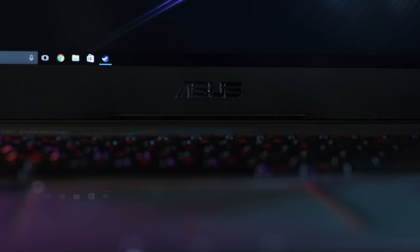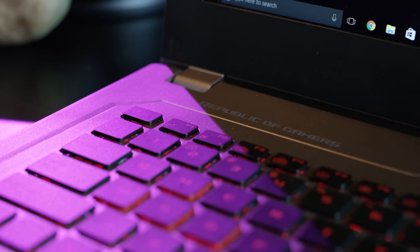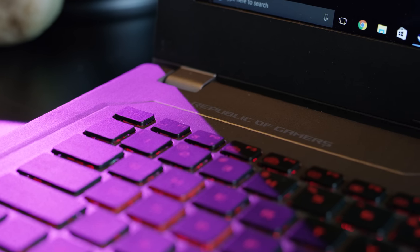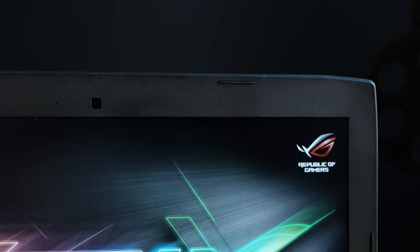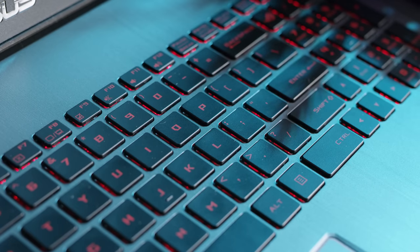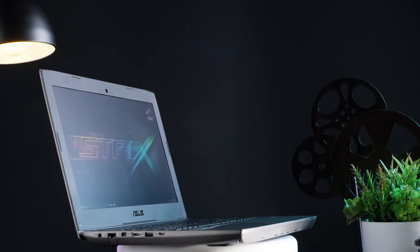In summary, the Strix is not a perfect laptop, but it gets what it needs to right, and it does so for a great price. The excellent screen and outstanding keyboard make using the Strix a great way to be productive IRL or in games. So the bottom line is: recommended.